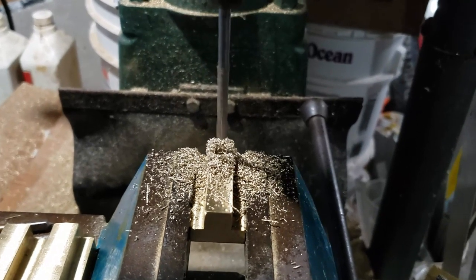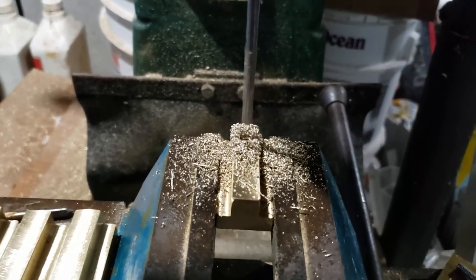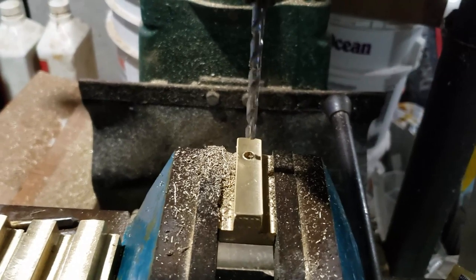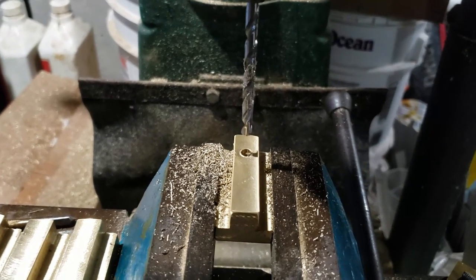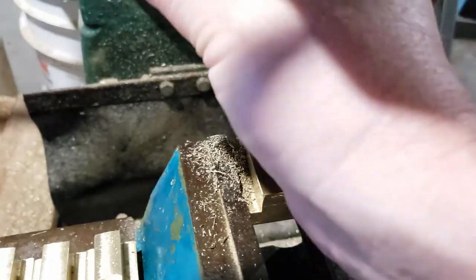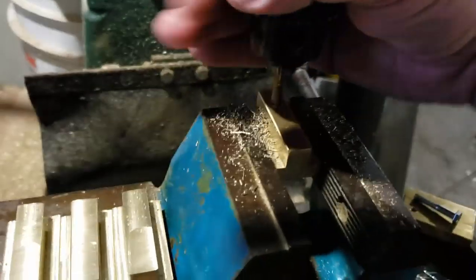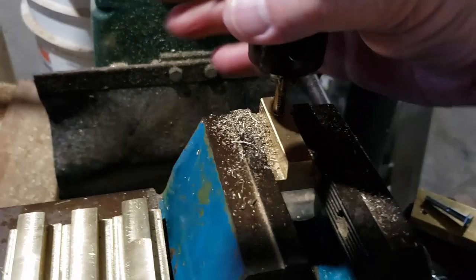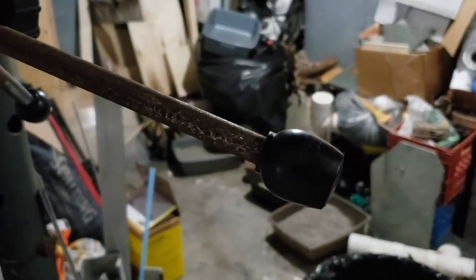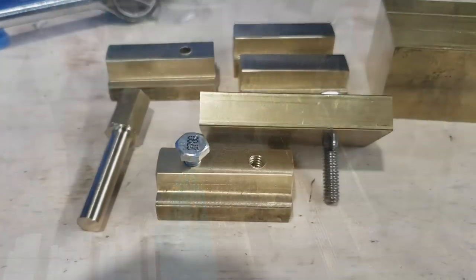I forgot to hit the on button for my camera there, so you don't get to see me drilling the hole, but it's just a hole. The important part is I drilled the hole, left everything set exactly the way it is, took the drill bit out, and then put in the tap so it's going exactly down the same hole. It is actually quite parallel - it's going perpendicular down the hole and it's doing really well. You can see as I'm turning it, it moves up and down all by itself once you start the hole. It's actually quite easy - the same as when you're tapping anything. Brass is actually quite easy to tap, so it's no big deal.